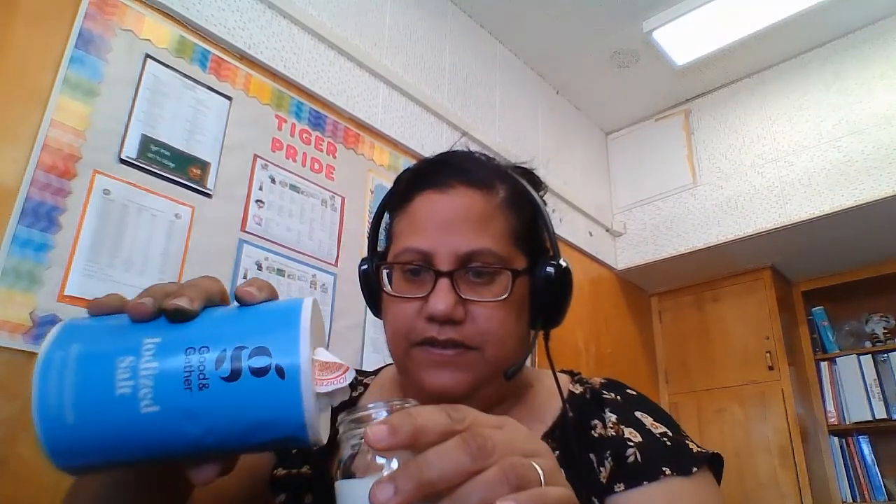This is a salt that I'm going to leave here at school because this is what we use when kids get bee stings. Remember, guys? I always like to use my little magic on you. So I'm going to take a little bit of salt and put it in there too.